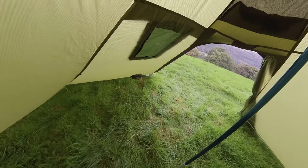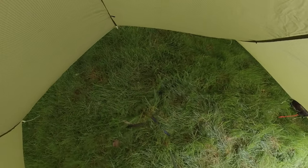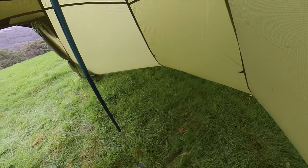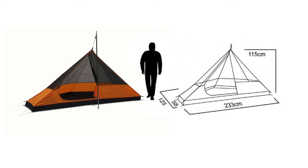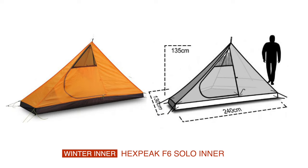Internally, as mentioned, it's three metres across and three and a half metres deep, so you have a vast amount of floor space. It is certainly suitable for two people with equipment, or one person and a hot tent stove. Internally you could opt for the F6 bucket ground sheet, which takes up three-quarters of the floor and is ideal for a stove, or there is the V4 Solo inner which is the smaller inner available, or the F6 Solo winter inner which is slightly larger and has more nylon.